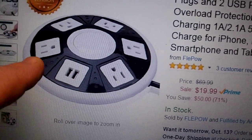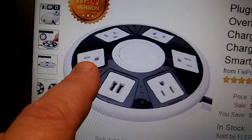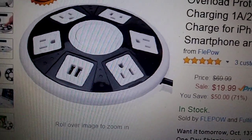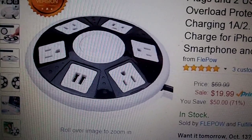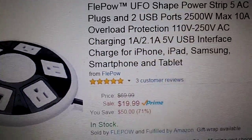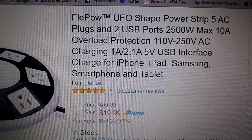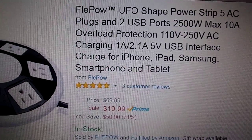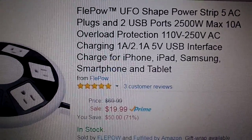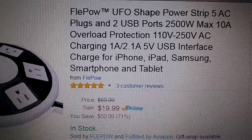It's great because it makes it easy to get to all your plugs. On the plugs you get five regular AC outlet plugs and two USB ports. It is a power strip with five AC plugs, two USB ports, 2500 watts max, 10 amps, overload protection, 110 volts to 250 volts on the AC charging, and one amp to 2.1 amps, five volts USB interface.